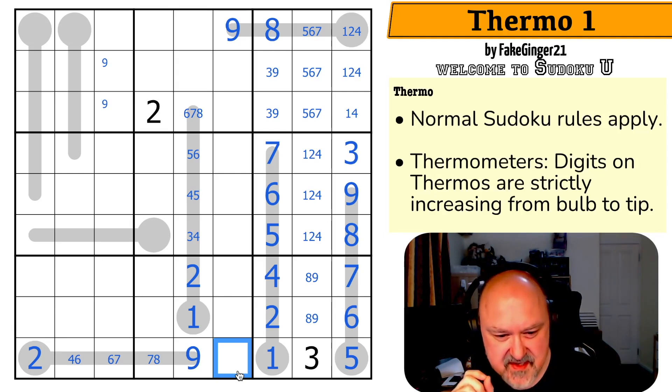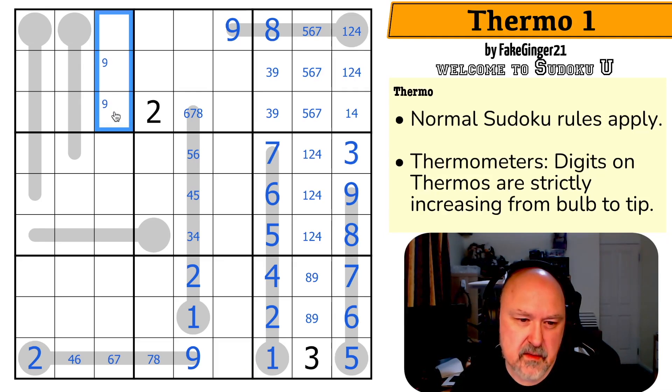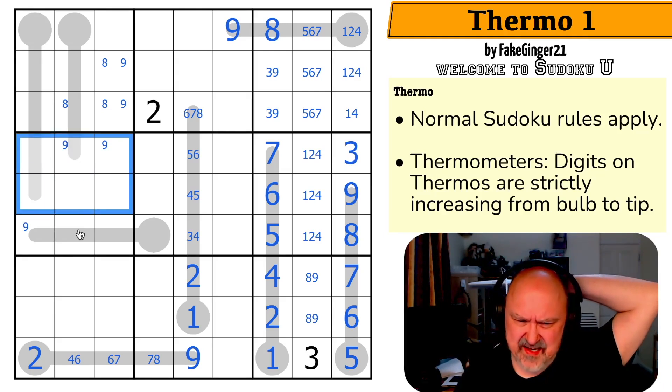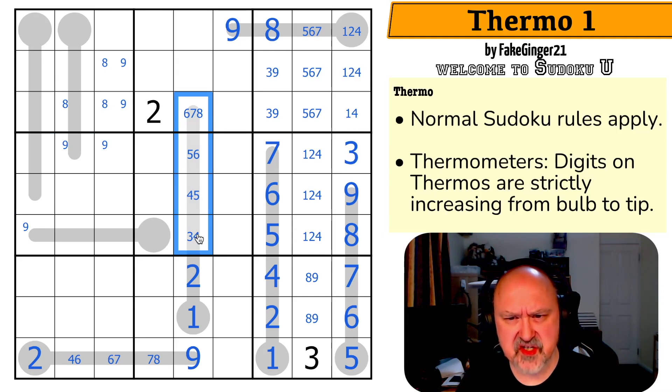There'll be a real nice trick to this puzzle that I have not seen. This could be eight if that's nine, I think. So eight is in one of those three cells. So nine is not in any of those, but it could be in any of those three. And the chains on these thermos have actually been quite gentle, which is cool.